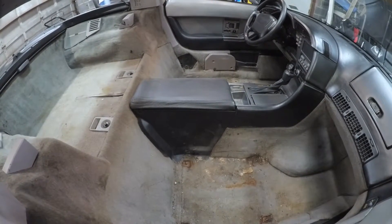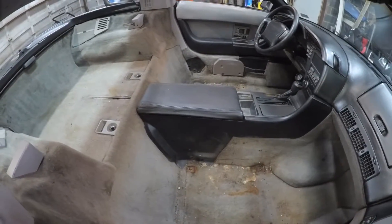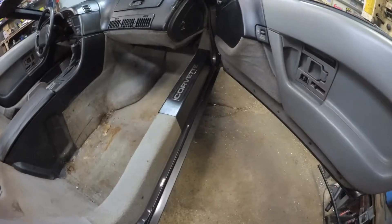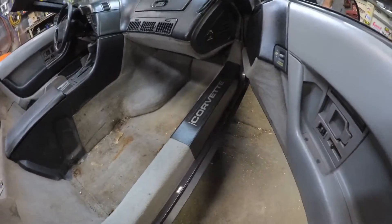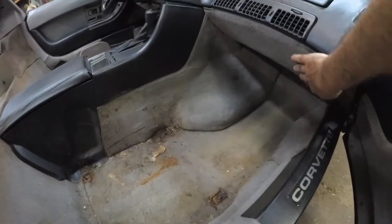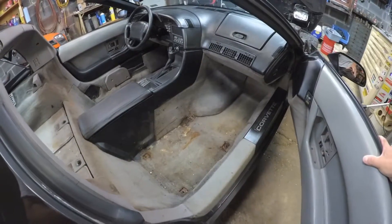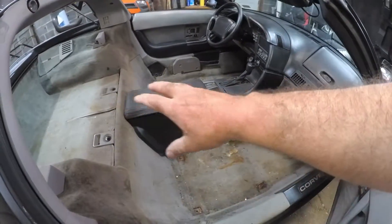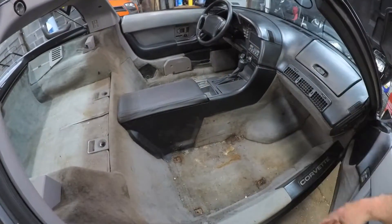This carpeting definitely needs to come out, and of course I'm going to be removing the door panels because the door panels have carpeting on them. This is a '90 Corvette and there's carpeting underneath here — all of that's going to get replaced. That's probably going to be more of a pain than actually doing the carpet on the floor, along with removing all the center console.